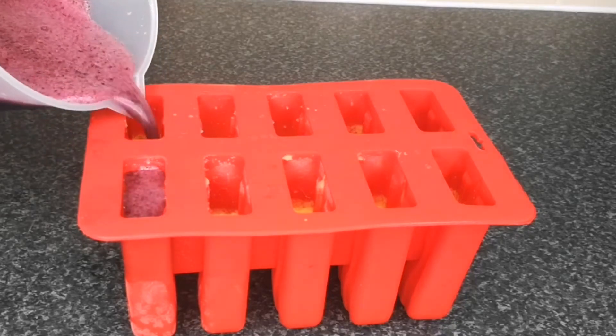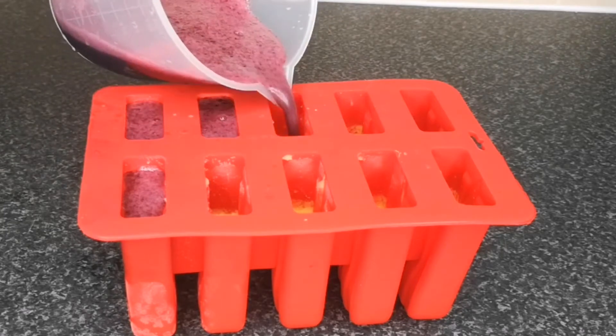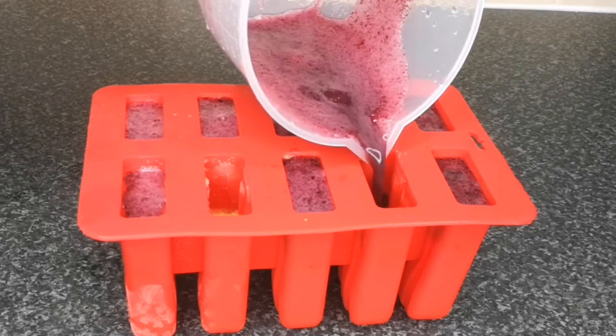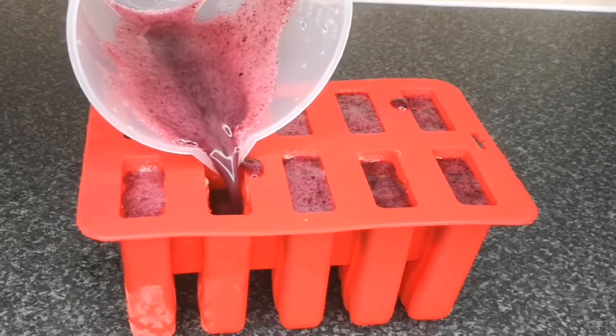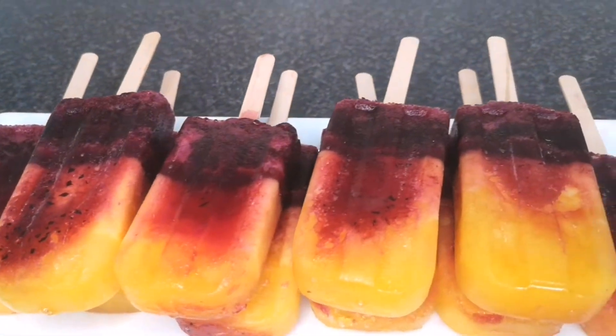Hello everyone, welcome back to my channel. If it's your first time here, you are highly welcome. My name is Joy. In today's video, I'm going to show you how to make pineapple and grape ice cream. It is natural — no sugar added — and I'm going to show you how to make it in the comfort of your home.